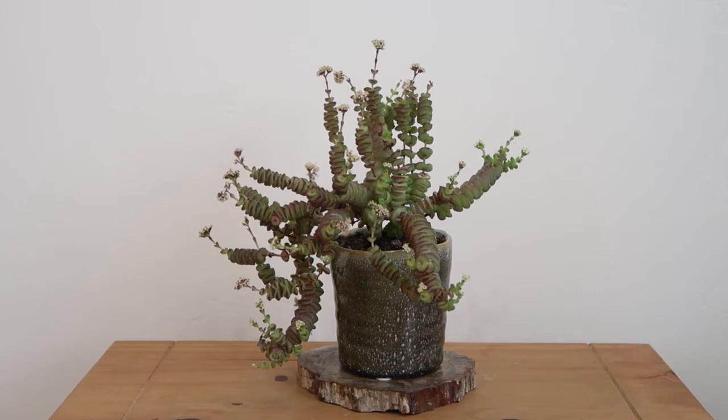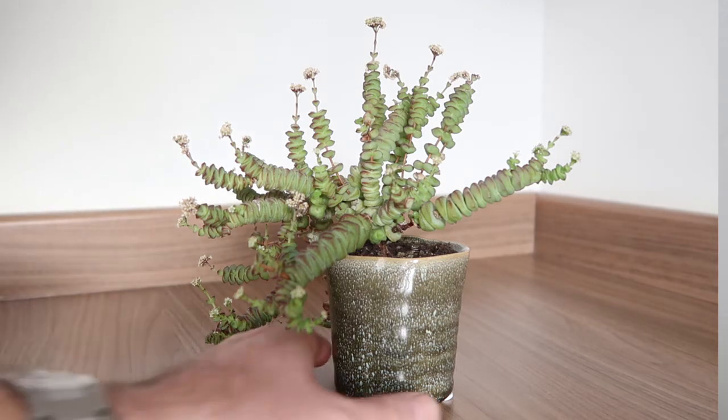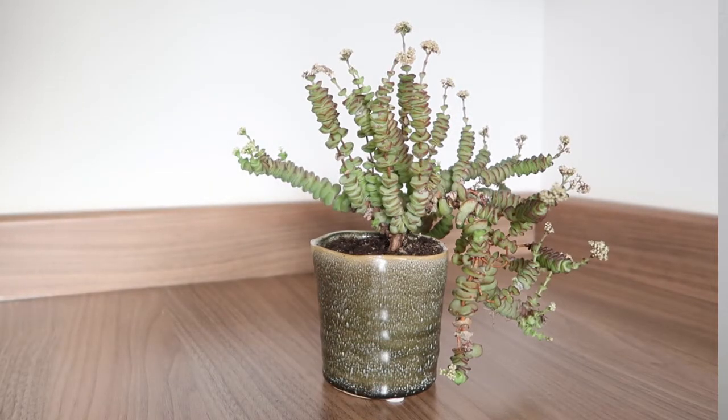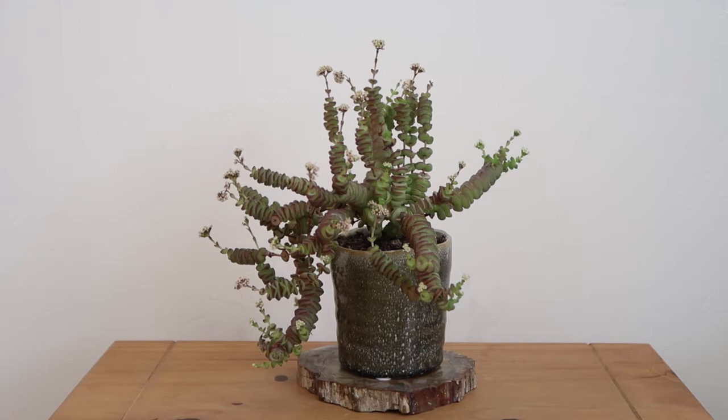This is the Crassula Hottentot, also called the necklace vine. It's obviously a succulent and member of the cactus family. I really love it — it's got these bluey-greeny colors with red accents on the edges of the leaves which look really amazing. The color will change depending on the plant and light levels. It's the middle of winter here so it's looking more green than blue right now. It's also got these beautifully tiny little white flowers on it which look really cool — the forms these things can make are just amazing.